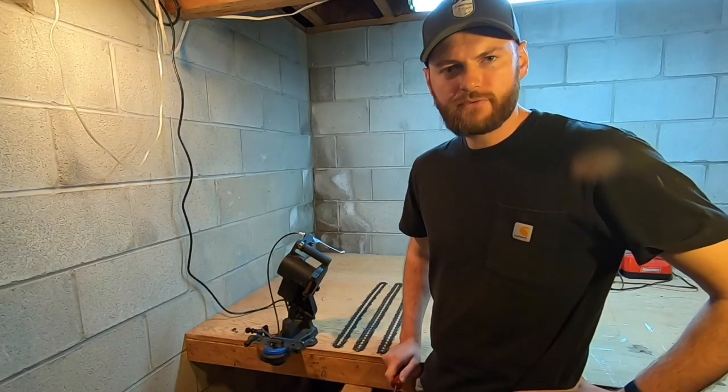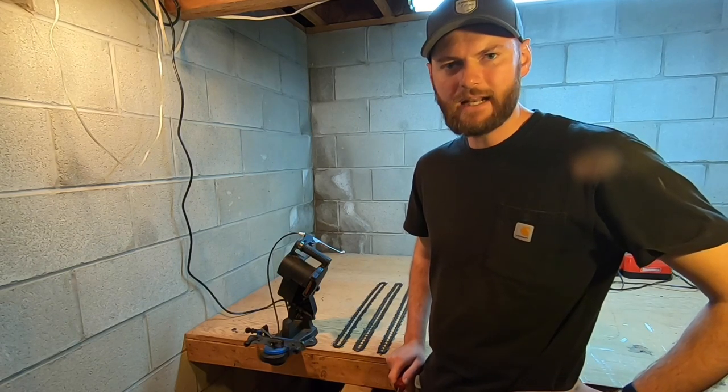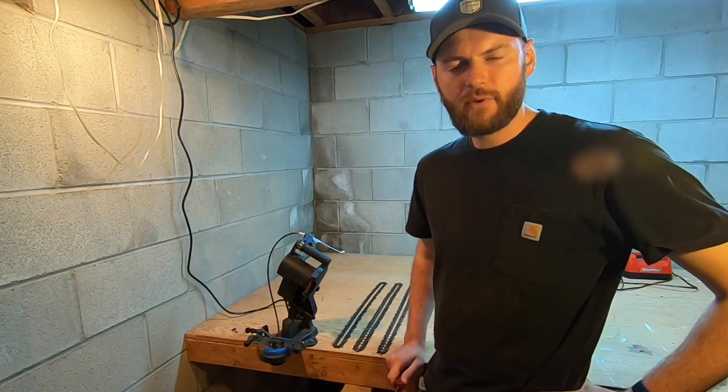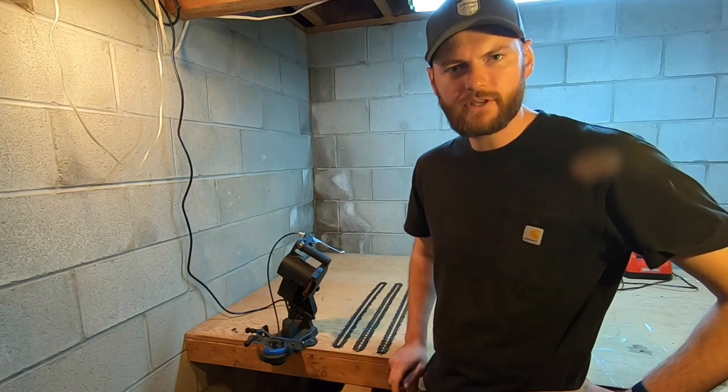Speaking of chainsaws, don't forget about Splitter Wars 2020 — it's going to go live April 18th, Saturday at 8 a.m., so you're going to want to check it out. Anyway, I hope you enjoyed this video. If you did, give us a thumbs up, subscribe to the channel, and check out some of our other videos. Thanks for watching.